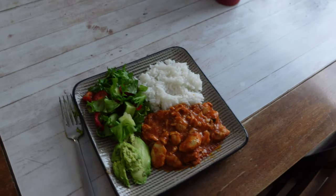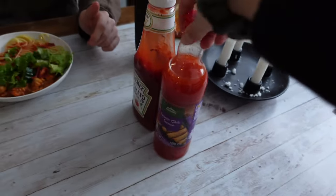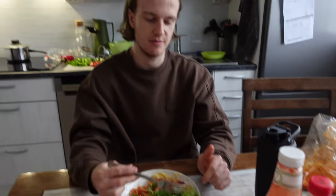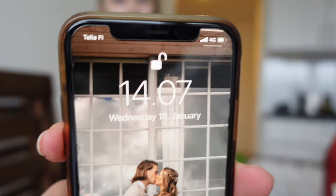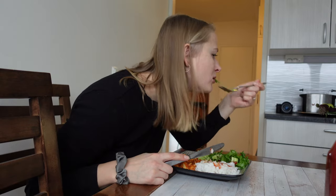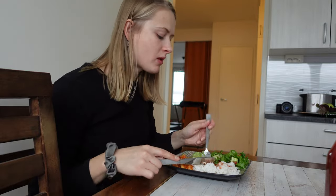Our food is ready! I have rice, chicken, salad, and avocado and I'm gonna put chili sauce on it. He has spaghetti with the same chicken, same salad, same avocado.